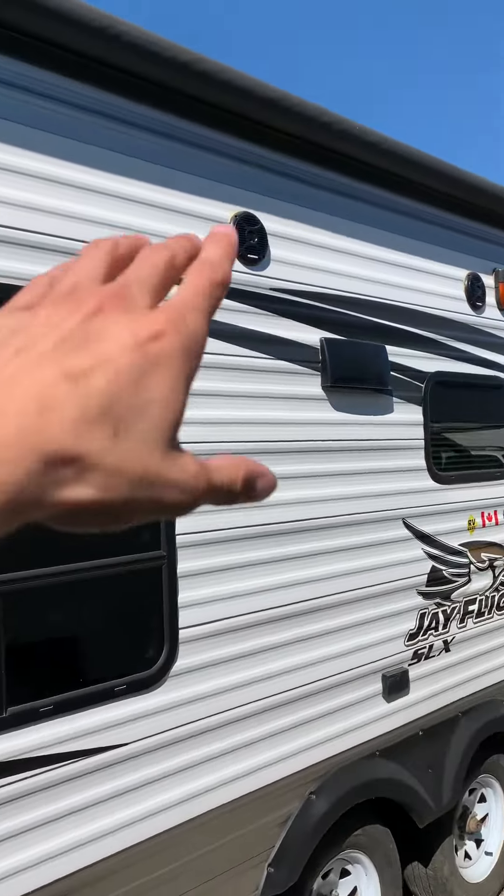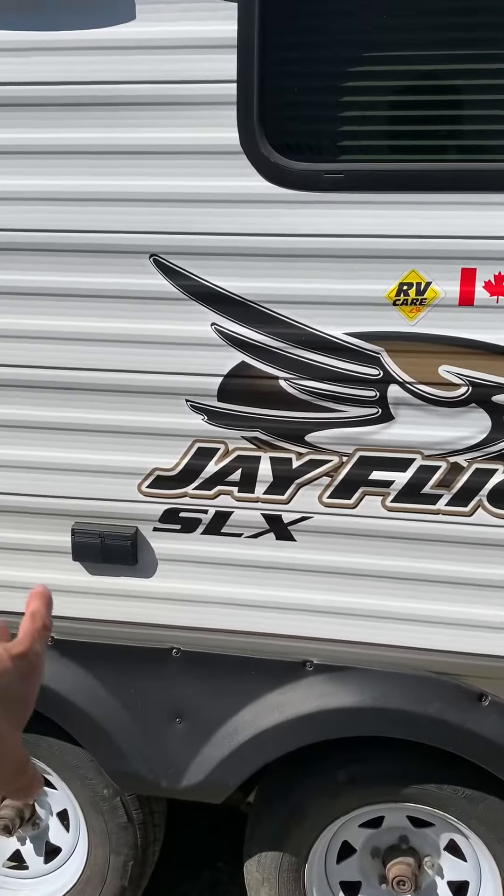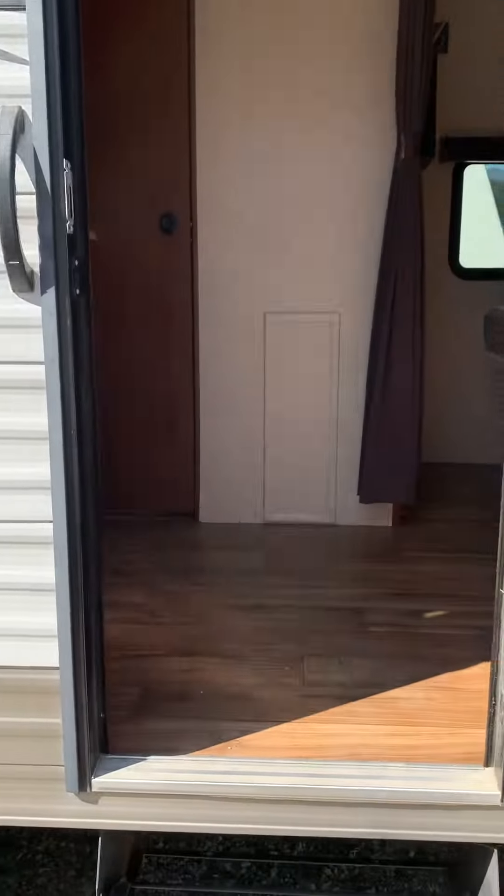It's got indoor-outdoor speakers, electric awning, a couple of plugs outside. Moving inside the trailer now.